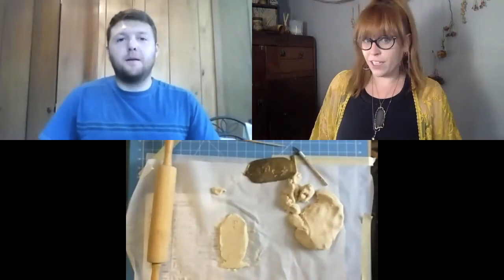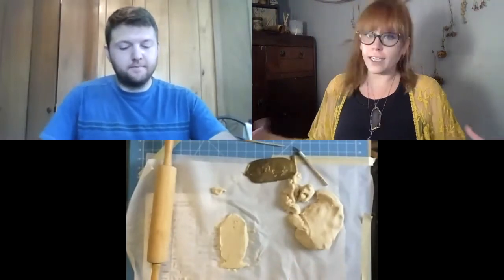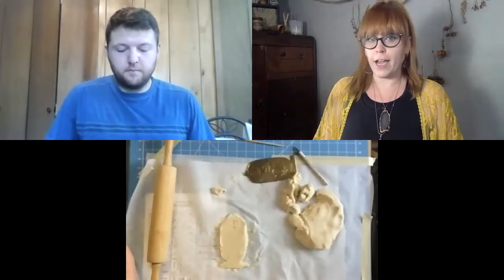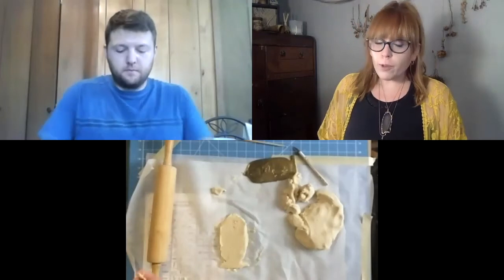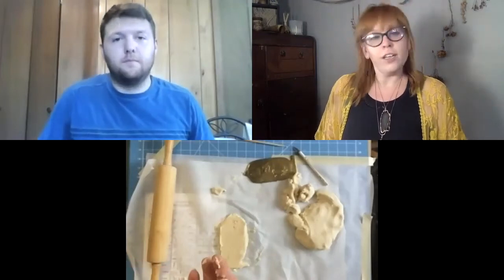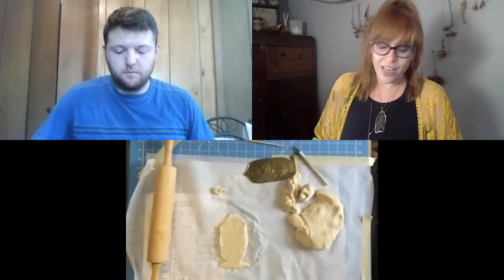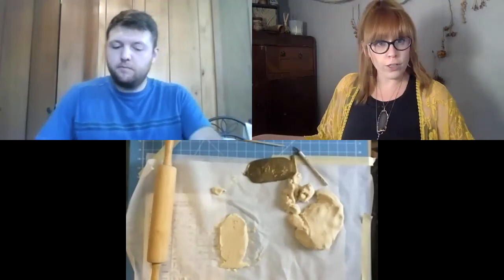Depending on the thickness you made, it's going to change the baking time, but I would recommend about an hour. Once you put it in the oven for an hour, let it cool, and then you can decorate it. That's what we are going to do with ours, so we will check back in after ours are done baking.